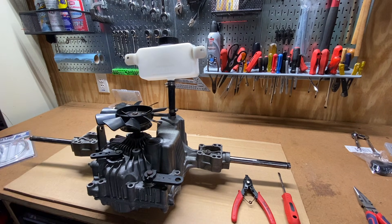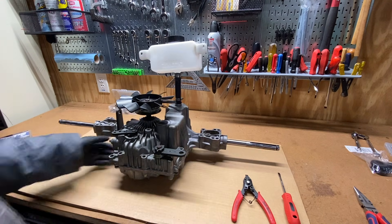I hope to see you in the next video where we mount the transmission on the machine. If you found this video useful, please feel free to like or subscribe. Thanks for watching!